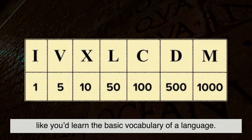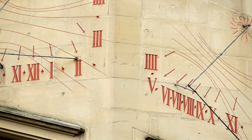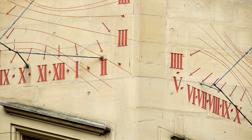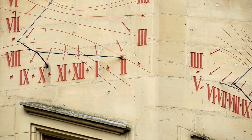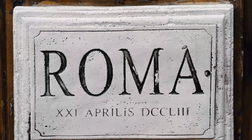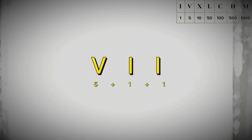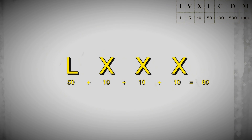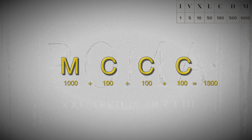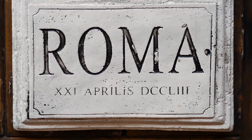Roman numerals aren't random — they follow consistent patterns. Once you understand the patterns, you'll see they're engineered for clarity, not mystery. Rule 1: add the values when symbols go from big to small. If a symbol comes after one equal or larger than it, you add. For example, VII means 5 plus 1 plus 1 equals 7. LXXX means 50 plus 10 plus 10 plus 10 equals 80. MCCC means 1,000 plus 100 plus 100 plus 100 equals 1,300. Each symbol contributes its full value when it's bigger or equal to what comes after.